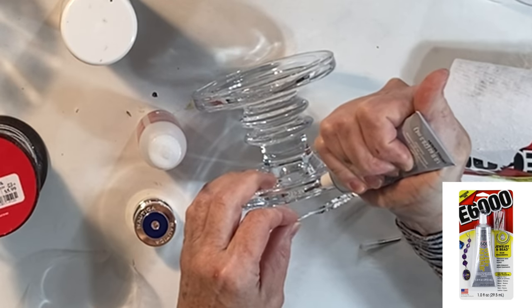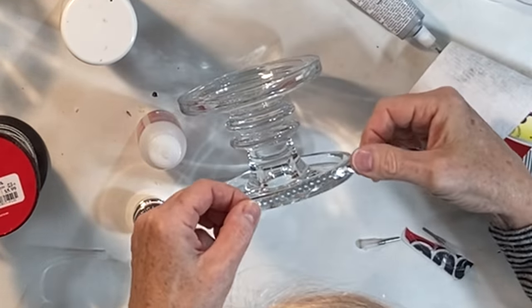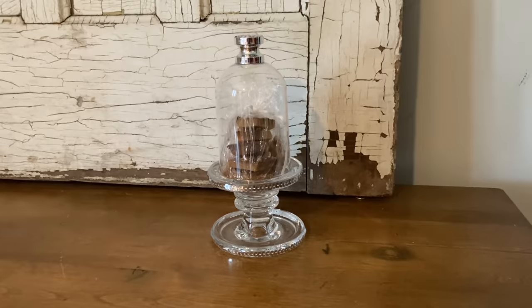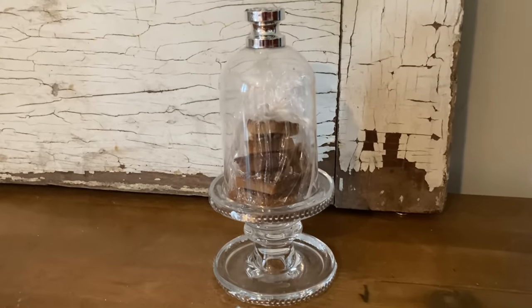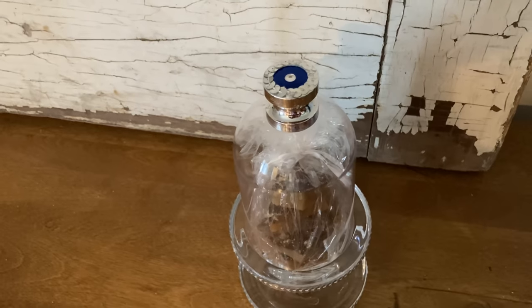I found a candle stand in my stash that was the right size for the cloche and then I glued sequin ribbon to it too. A viewer recommended that I try the jewelry and bead glue and I really like it better than the regular E6000 because it's very sticky and so things stay put until the glue is completely dry.